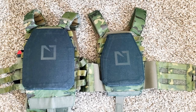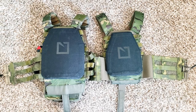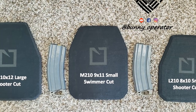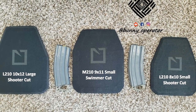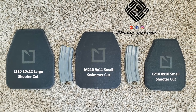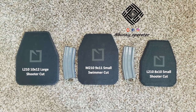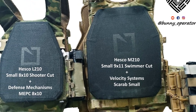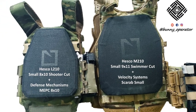I originally ordered the MEP-C in a small size, 8x10 specifically, to try out the Hesco L2-10s in 8x10 to see if that would fit my body type a little bit more. If you're unsure about your plate size, I'll link a video on how to measure yourself and figure out what plate size fits you best. Ultimately, I decided on the Hesco M210 plates — I'll link a video on that too, to show the differences and why I opted for that.